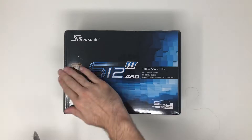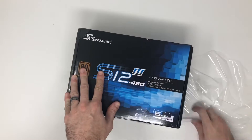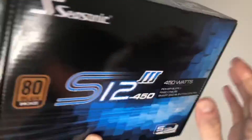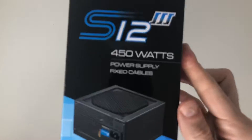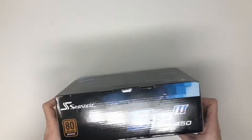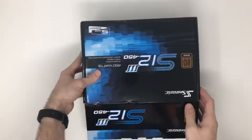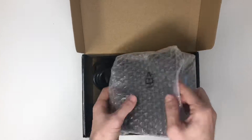If you saw my previous video, I installed the 550 model of this power supply and it did give me some coil whine after a little bit of use. I might have just gotten a defective one. After doing a little bit more research, that graphics card only needs a 300 watt power supply, so I ended up downgrading from the 550 to the 450 model, which should be more than enough power for the build.